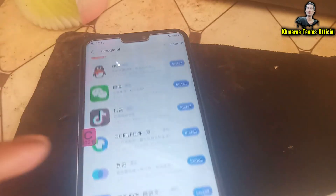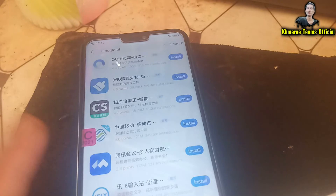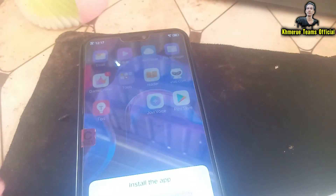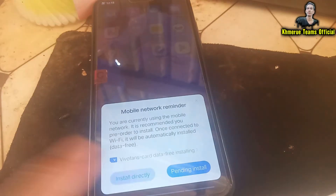The first step we're going to do is to install the APK file like this, and wait for it to install in the background. We see something that looks like this — see this and install directly.